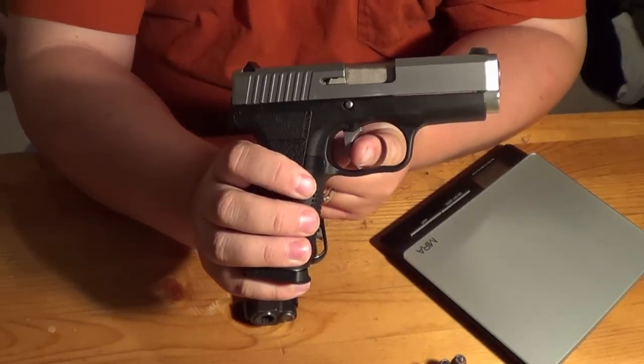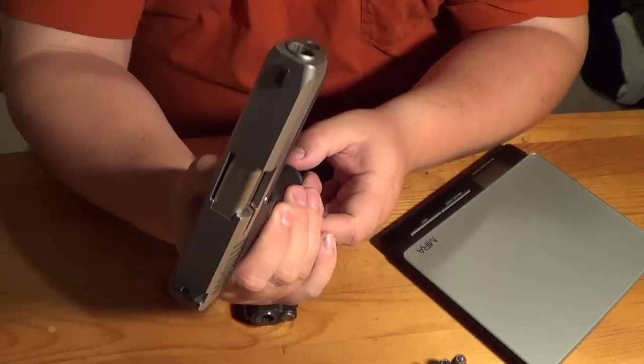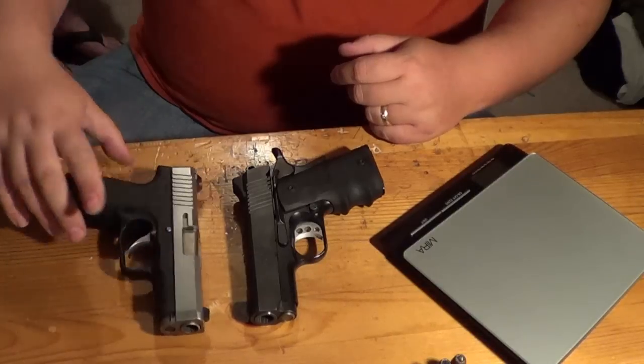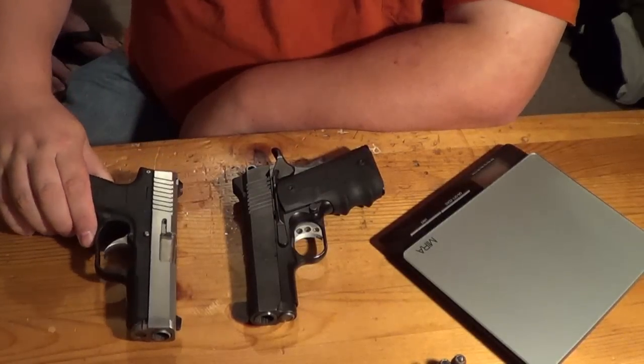The Kahr has a very awesome trigger — very smooth, nice crisp clean break. They also have the K series now, which is an alloy frame, and those are also considerably more expensive. You're looking at the $600 to $700 range when this CW45 is running in the $300 range, which we'll go over in a bit.